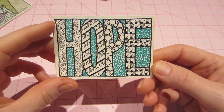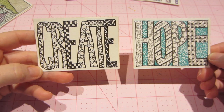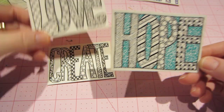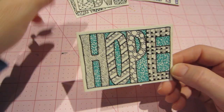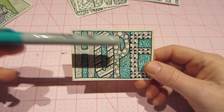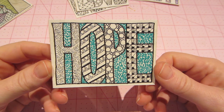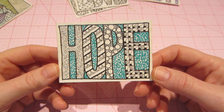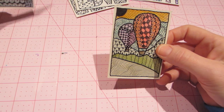This word 'hope' has a border, and I kind of liked doing the words without a border — like 'love' was my inspiration. But this had a border, so I decided to put a bunch of little dots and I love this teal color in the blank spaces. I love how that turned out too — adding color is another great option.